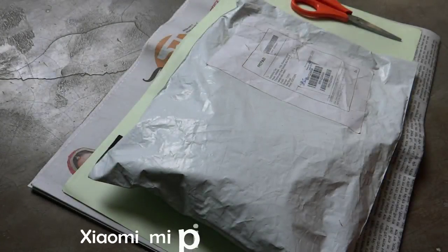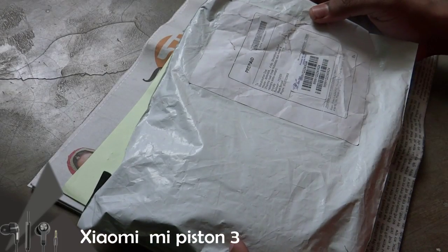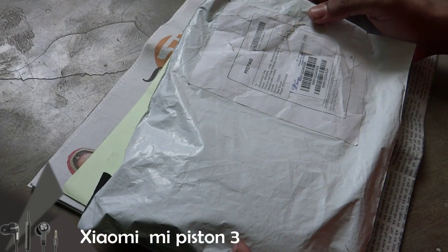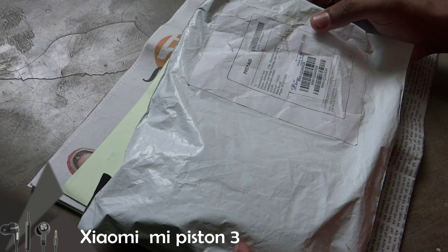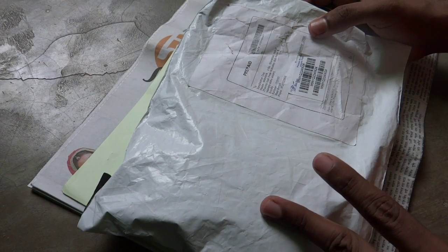Hi friends, welcome to my channel. I am Nishan Das and today I will review the Xiaomi Mi Piston 3 earphone that I have recently purchased from eBay.in. I just purchased it yesterday.